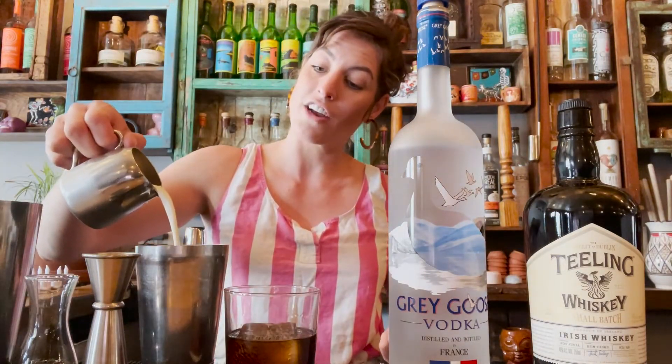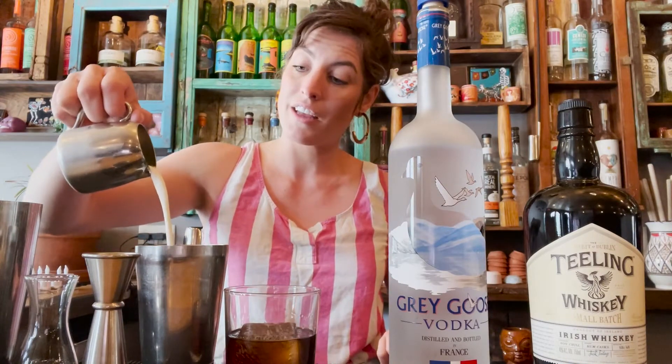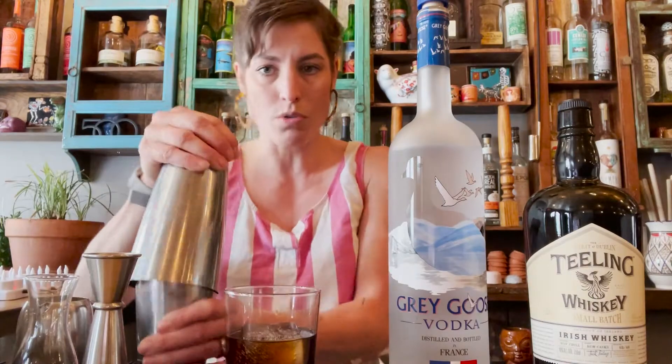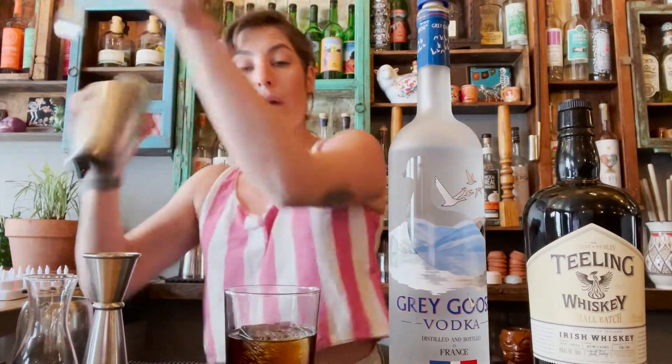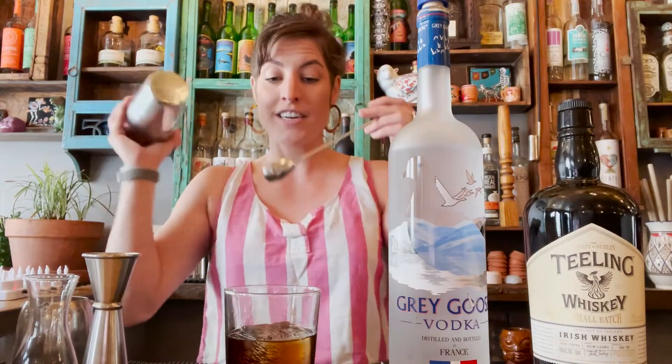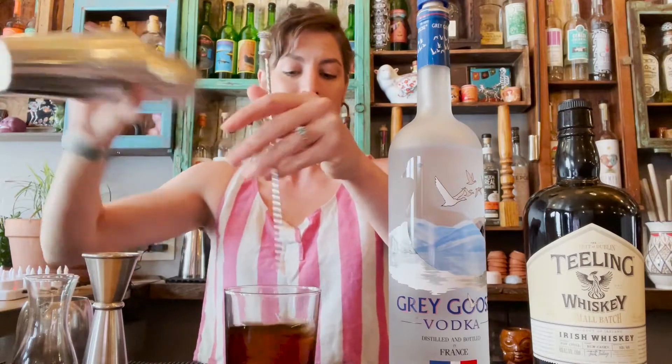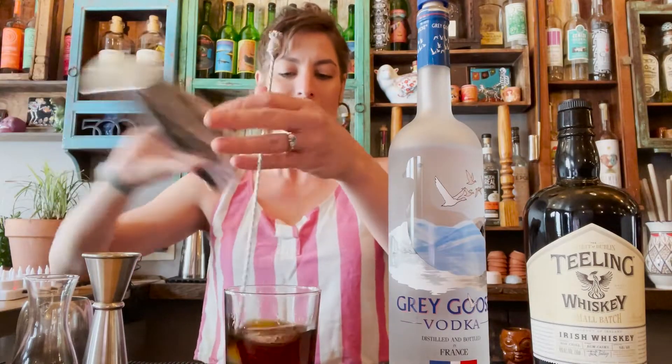I personally think that cream drinks should be creamy, so I like to use heavy cream in mine. What we're going to do is hand whip our cream in a shaker. By doing this, we're going to thicken it up to give a nice float onto the drink. So we're going to stir and shake.